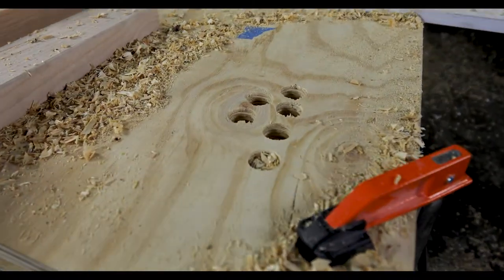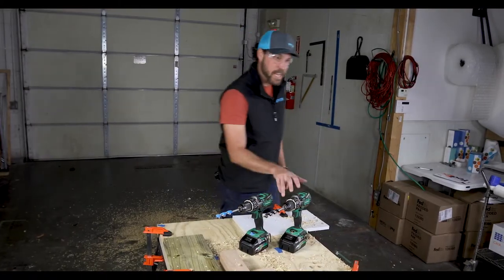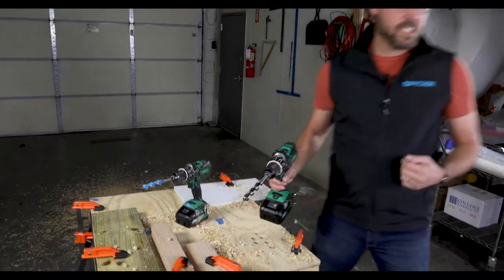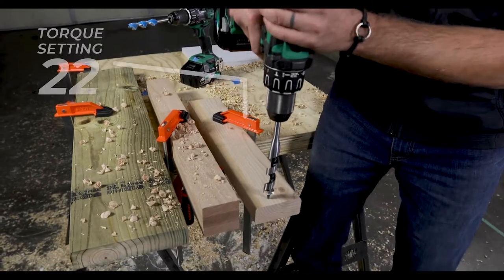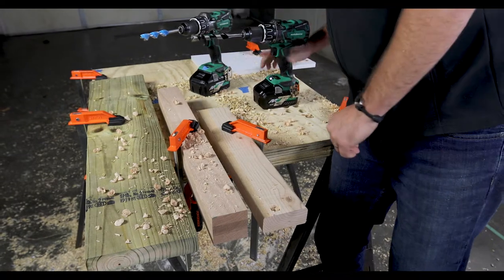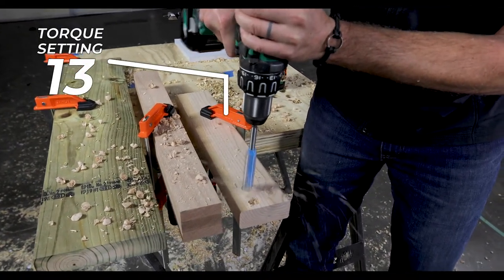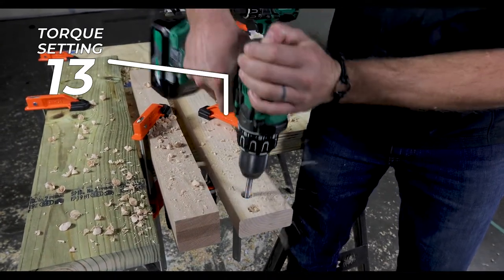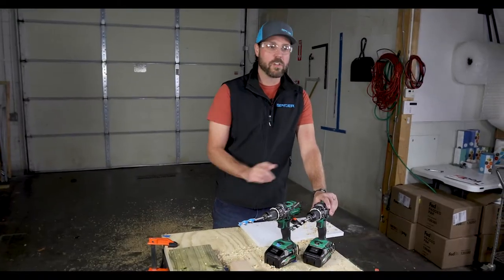Not only is it fast and clean, but it enhances the life of your battery operated tools. In a head-to-head torque test against a threaded auger bit in a pine stud, we can see just how much less torque the Power Bit takes to make a hole. The Stinger Bit uses up to 50% less torque to drill a hole.